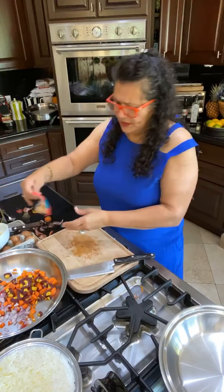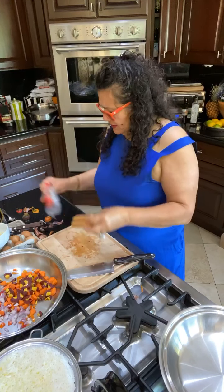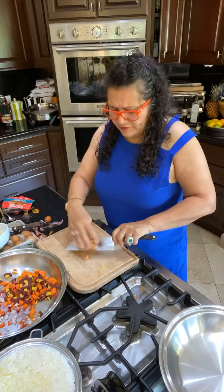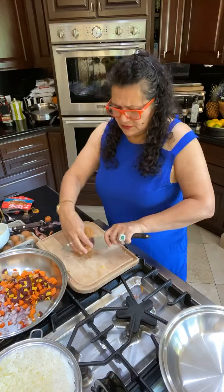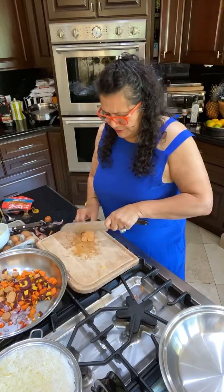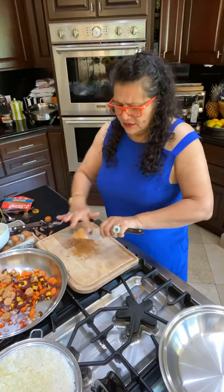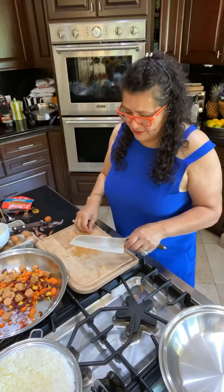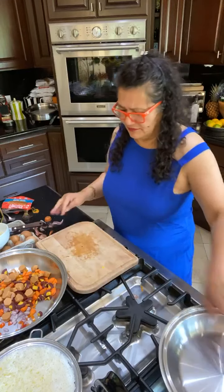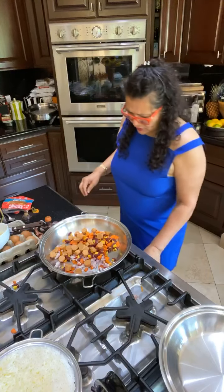Now I've got some leftover smart dogs — vegan hot dogs. My husband doesn't know I'm cooking these, but that's okay. Three hot dogs. Of course if you don't have vegan hot dogs, you can put little bits and pieces of meat instead.